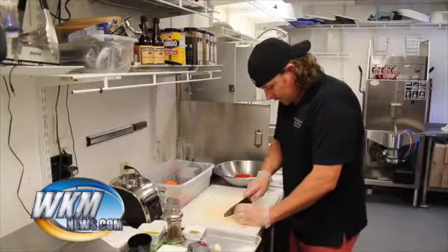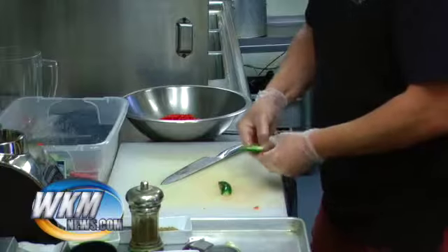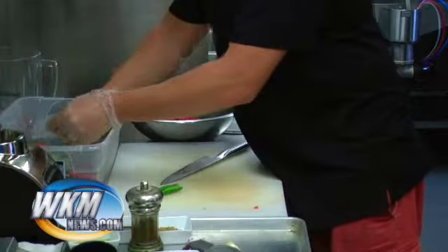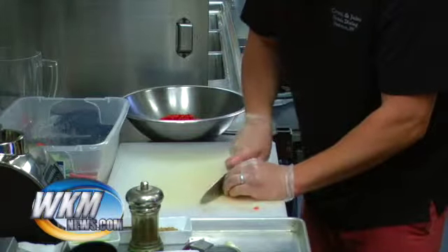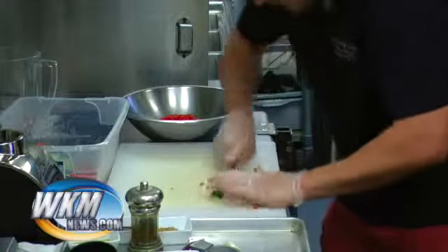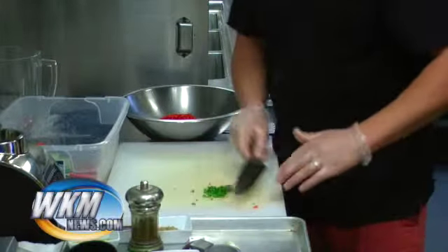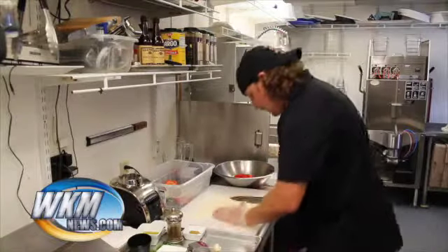Next we're going to do a jalapeño. You can add this at the end - I do it now because I know I like heat, but you can never really take it out once it's in, so I'd recommend adding it at the end so you can control the level. I'm going to do half for this and I took the seeds out - just mince it up real quick. Always wear gloves when working with peppers because after you're done, any sensitive skin area you touch is going to be burning. Anyone who's worked in a kitchen has done it before.